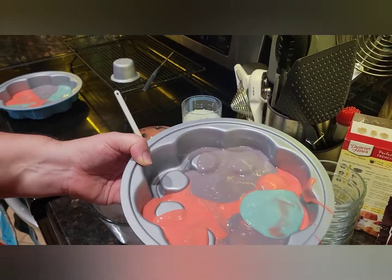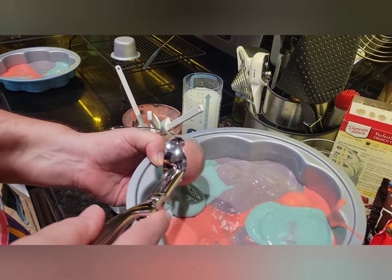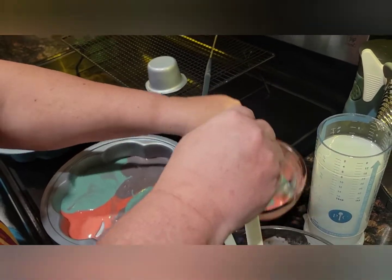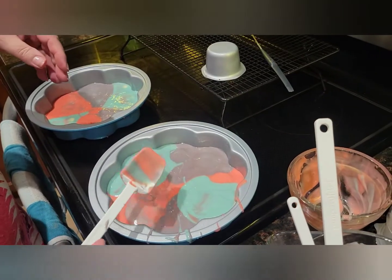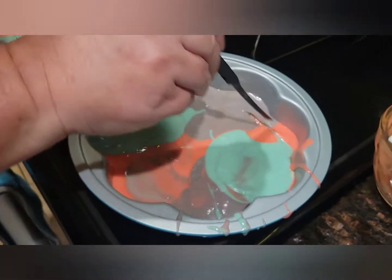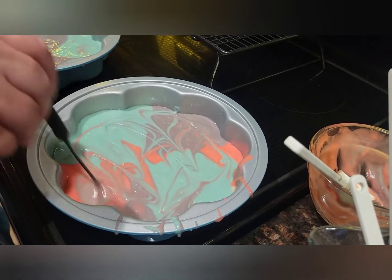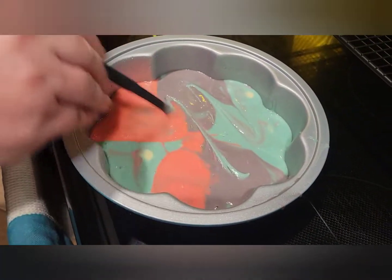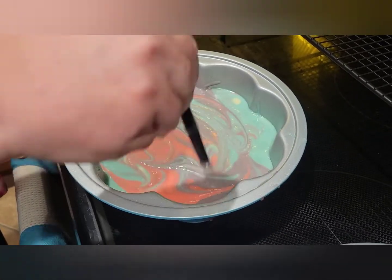I made mine more of a teal-ish blue — you know I'm all about teal blue. Let me make sure we get that covered well, and add a little more red even though it kind of mixes in anyway. Now we're going to use the other end of the cake tester — the releaser part — and gently swirl the colors just a little bit to get that tie-dye effect so every piece has a bit of each color. Don't go too crazy with it. Nice — that's a good one!